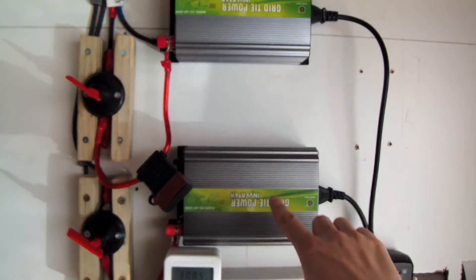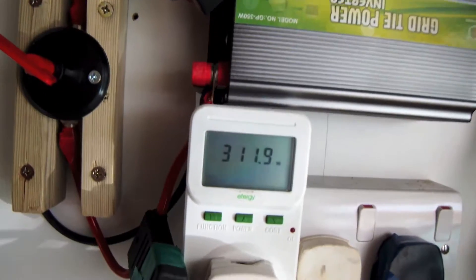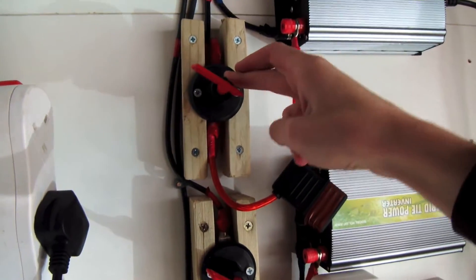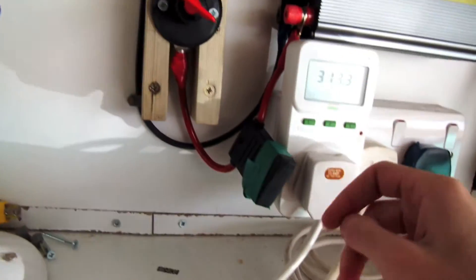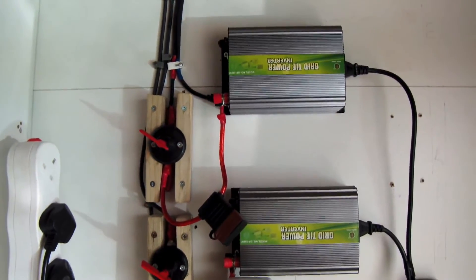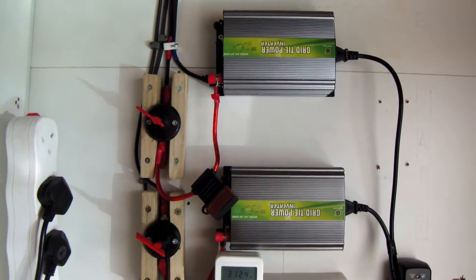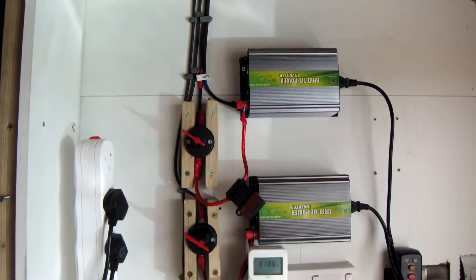As you can see here, we've still got our two grid-tie inverters within the garage and we've still got our little meter here showing what they're generating. The main difference is we now have two completely independent circuits: circuit one, which is the brown circuit, and circuit two, which is the green circuit. The reason I did this is originally I had both inverters sharing one feed, and when I tested it I found that because they are MPPT, instead of actually sharing the power between them, effectively they were fighting with each other and causing the voltage to not be what you want it to be.